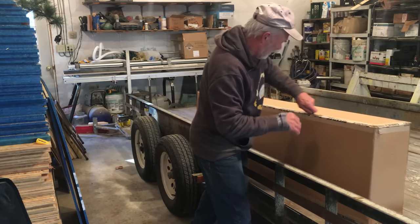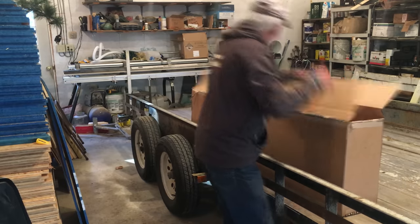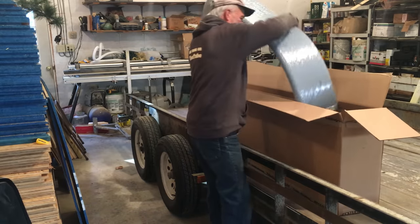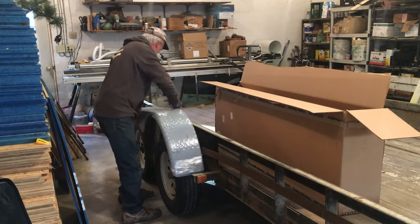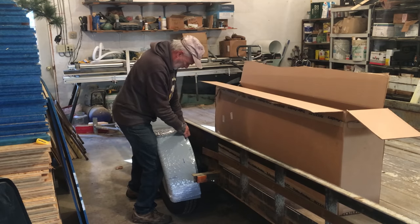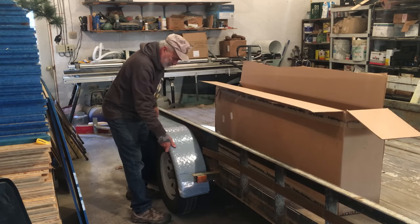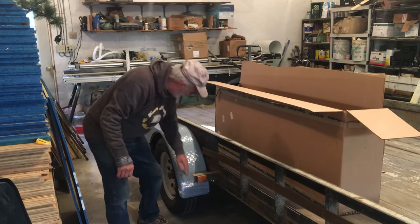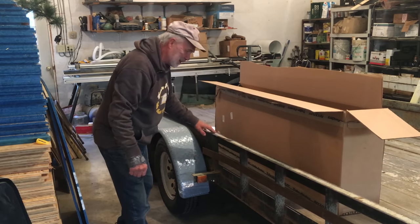I don't want to scratch my fenders. Oh, wow — all wrapped up! Here's two of them here. Nice and shiny, protective wrap on it. We'll get those on — should be a really nice-looking trailer. I contemplated painting this a little bit, maybe.